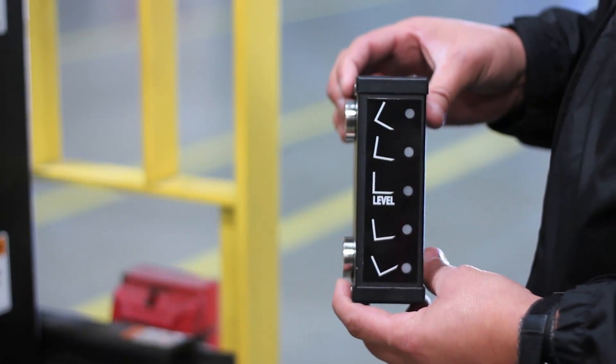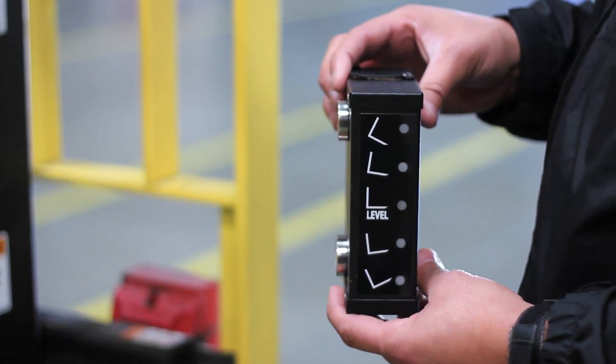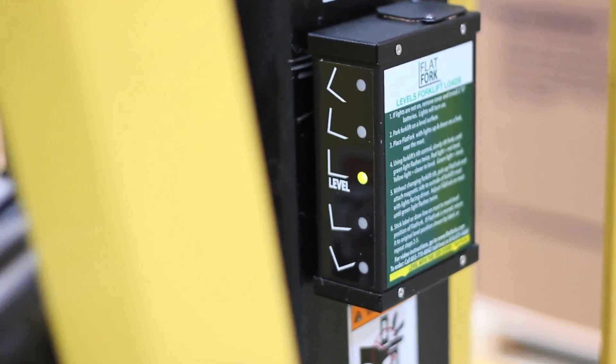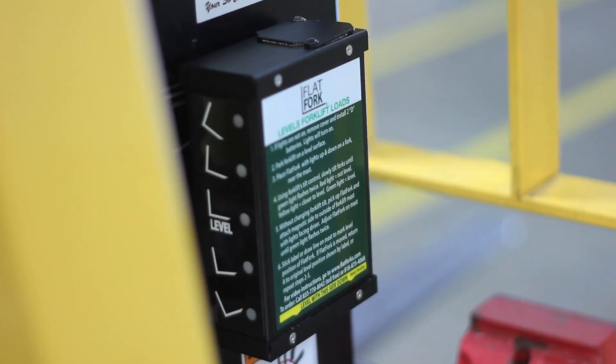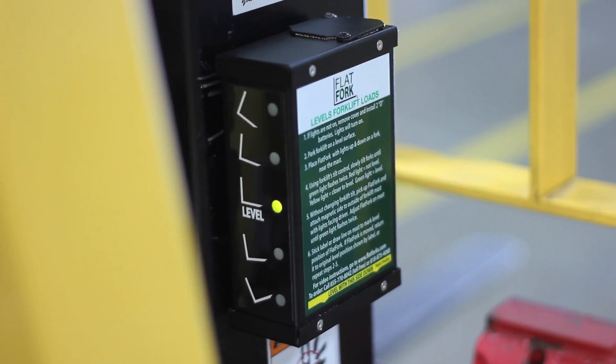The blinking red, yellow, and green lights give a driver fast recognition. It turns off and on by itself. The Flat Fork is accurate within one quarter of one degree to show when a load is level and when it's not.